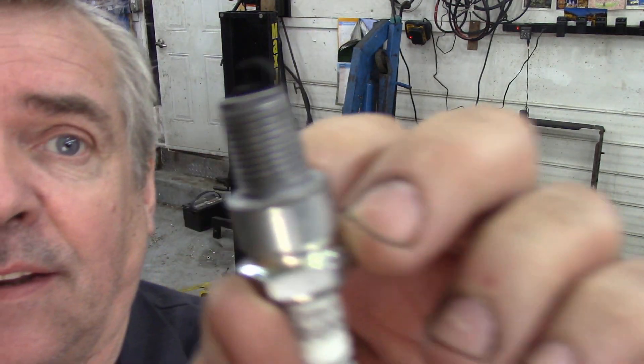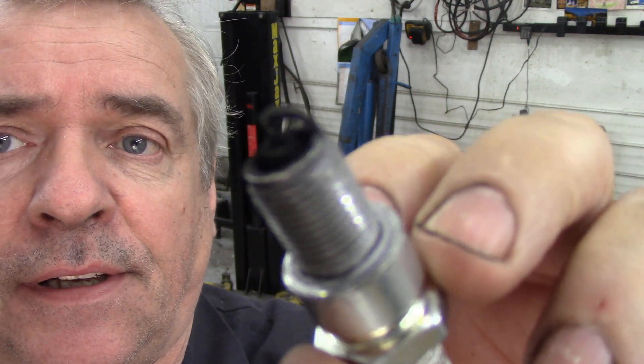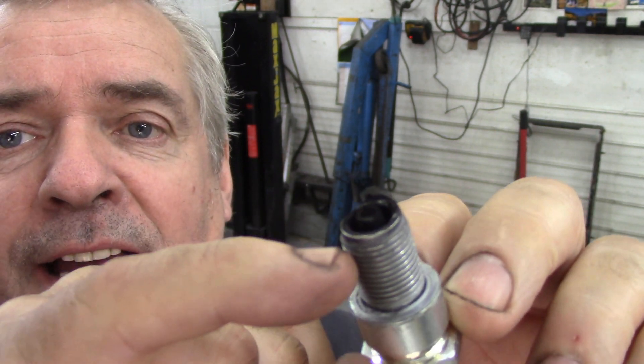So that would explain a lot, wouldn't it? These were brand new plugs, and what was happening was instead of sparking across the tip of the electrode, it was sparking down the side of the body — which is no good at all.